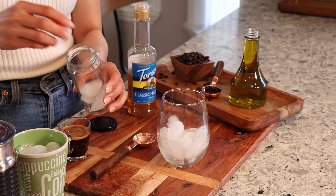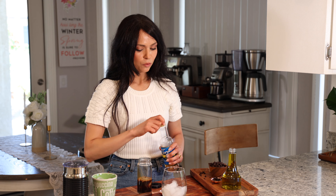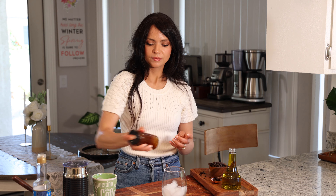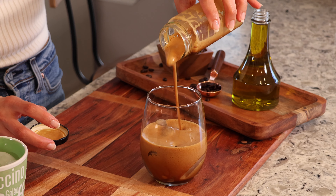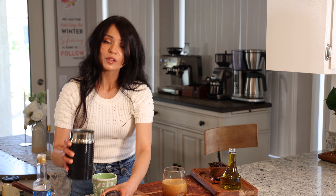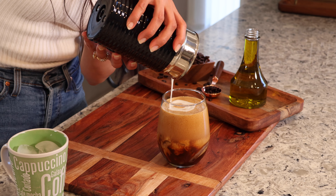Now that I've got my milk ready, I'm going to work on the shaken espresso part. I have a little jar — I'll add some ice, then put my espresso in. We're going to add a tablespoon of hazelnut syrup, close it up, and shake it for about 15 to 20 seconds. The more you shake it the more creamy and foamy it will get. Now I'll add my olive oil infused milk — and there you have it.